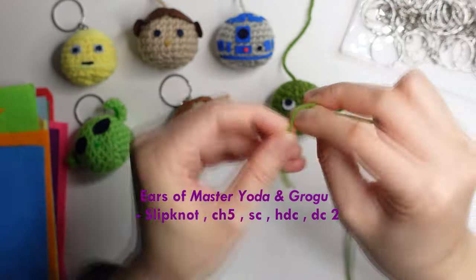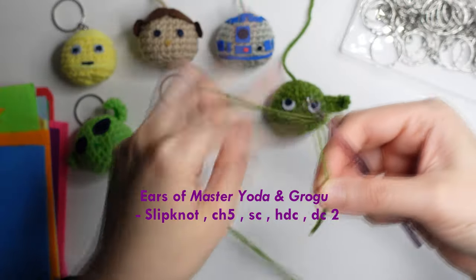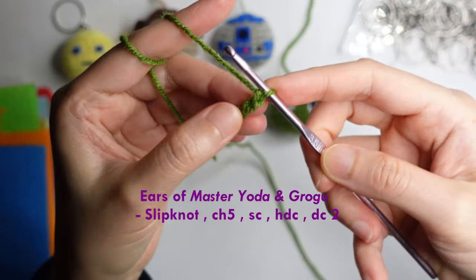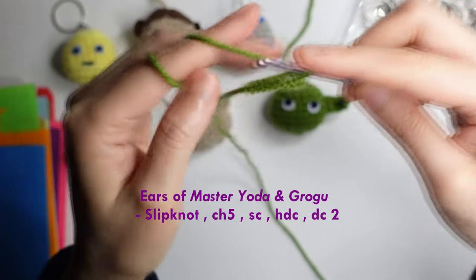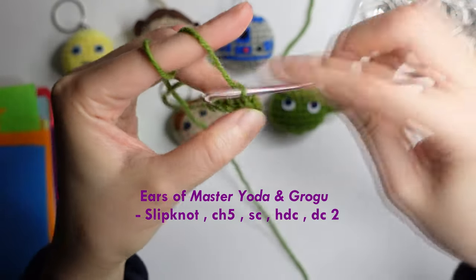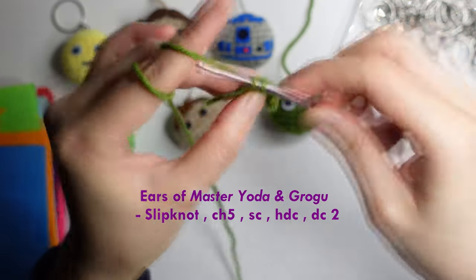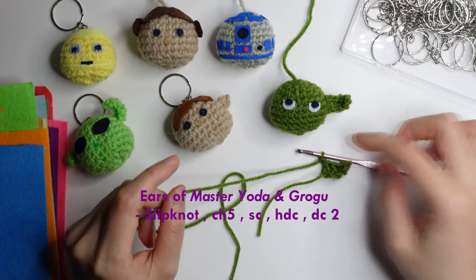This is for the ear of Master Yoda and Grogu. Do a slipknot, then chain of 5: 1, 2, 3, 4, 5. Then single crochet in the second chain from the hook. Then half double crochet in the next. Then double crochet in the next 2 stitches. Then make a chain and cut the yarn.